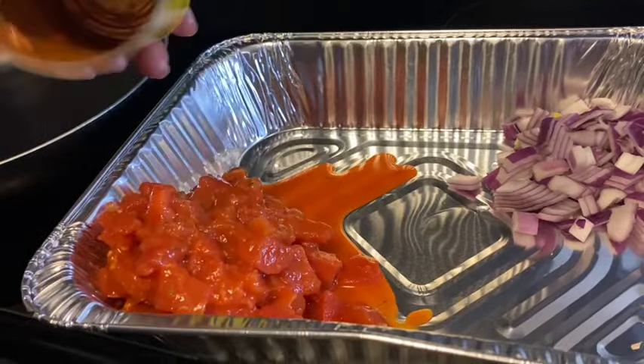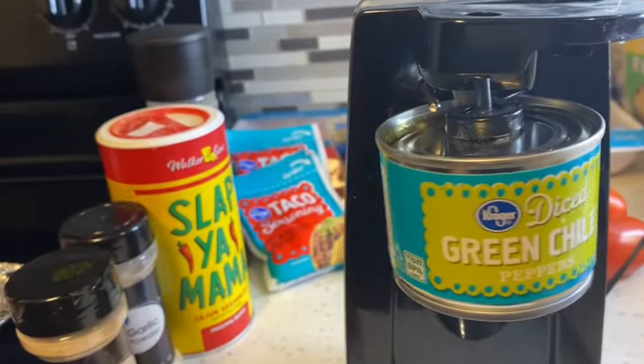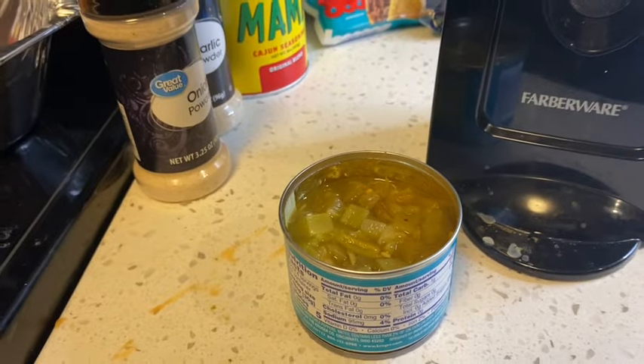I thought about adding diced chili peppers to your meat — when you put ground turkey for tacos or nachos, consider it, because it is delicious and adds a little bit of kick.